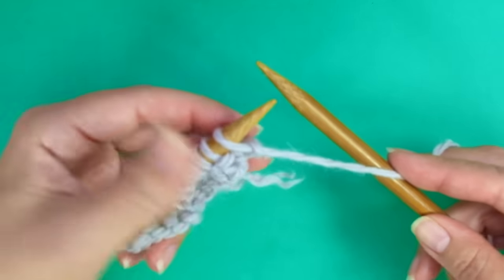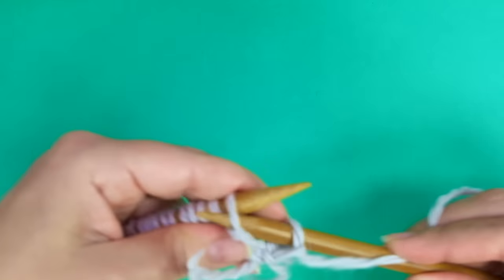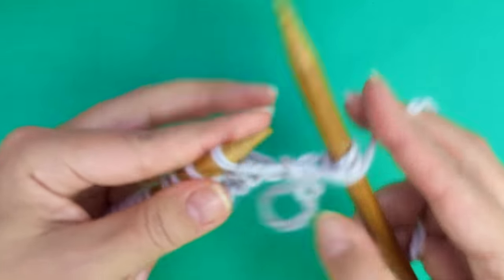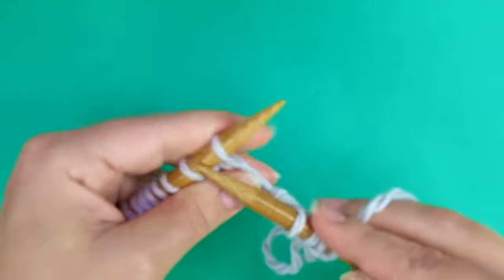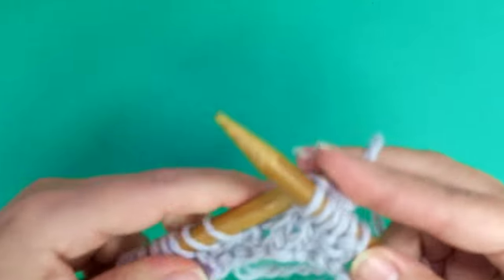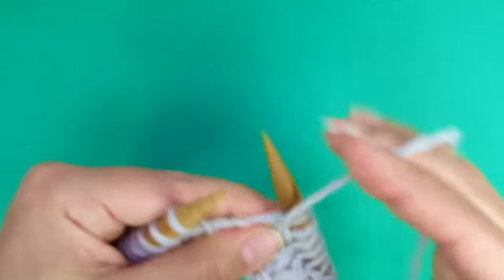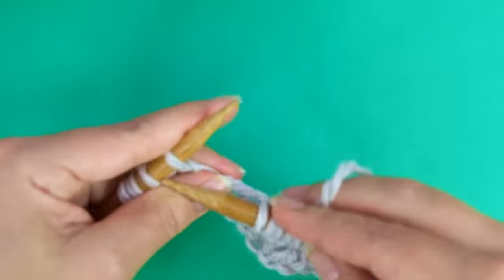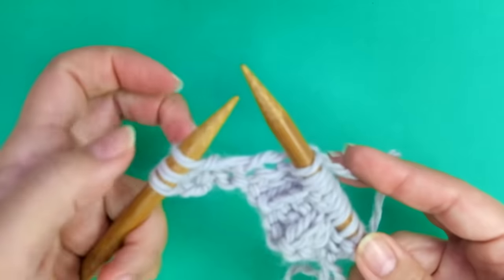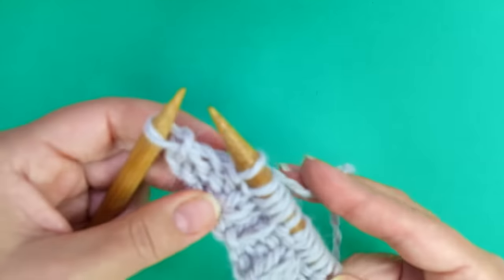Row 3 is the same as row 1. Slip the first as if to purl, and here comes the repeat: purl 2, knit 3. Keep repeating until there are three stitches left, ending with purl 2, knit 1.